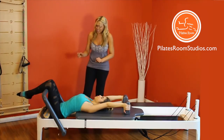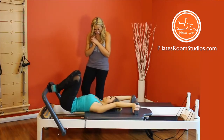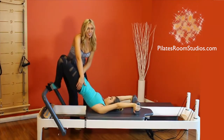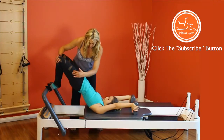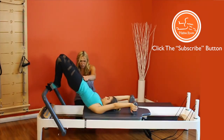Contract the abs and carefully place your feet on the foot bar in a small V position. From here we're going to articulate the spine to bring the pelvis up to the starting position. It's important to watch that your student has a beautiful long line at the starting position — knees aligned to the hip and hip with the shoulder.